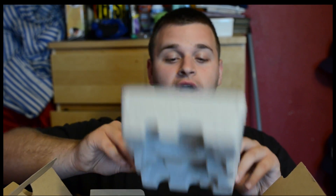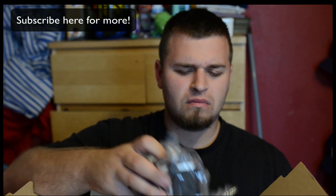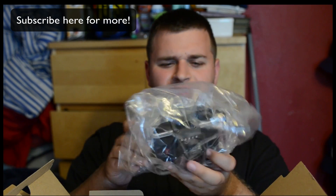Let's get to the camera itself. This is going to be really exciting. I've been waiting for this. Here we go. Cardboard. I don't want cardboard. This is not a D700.